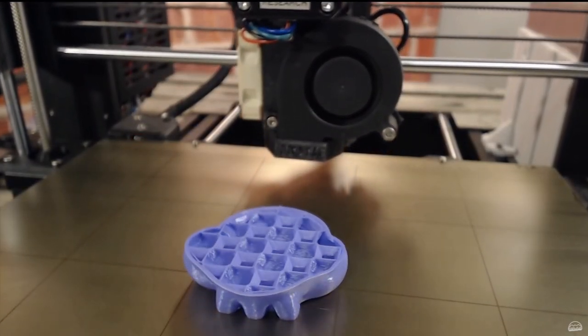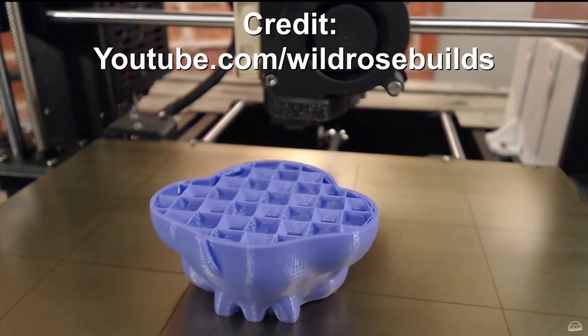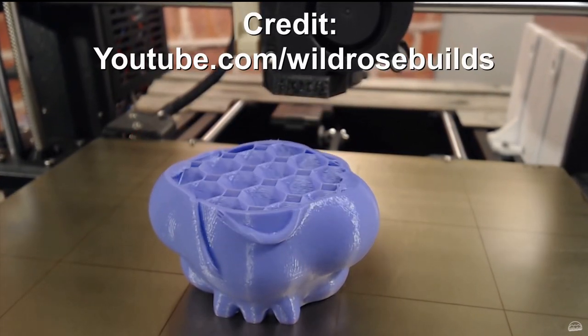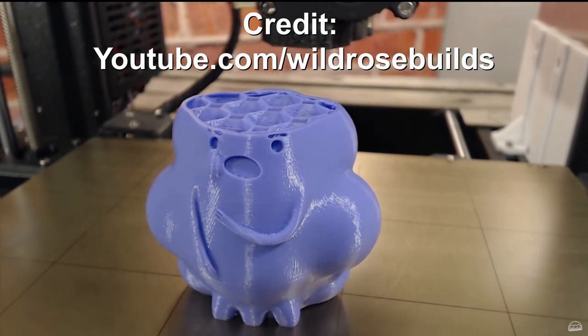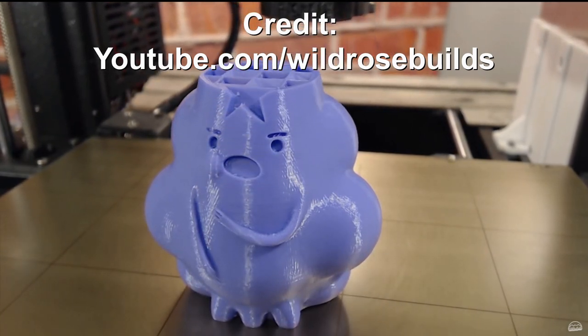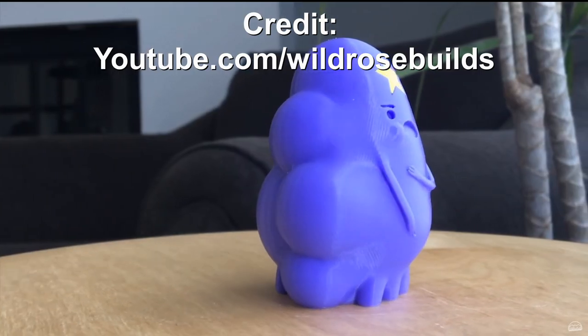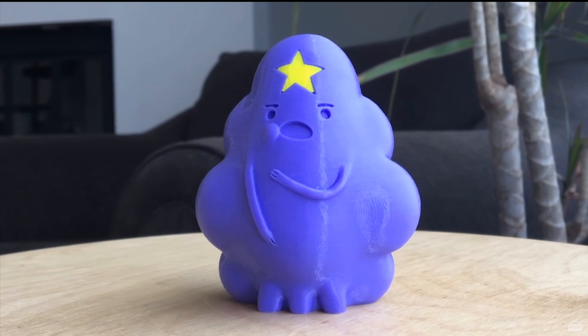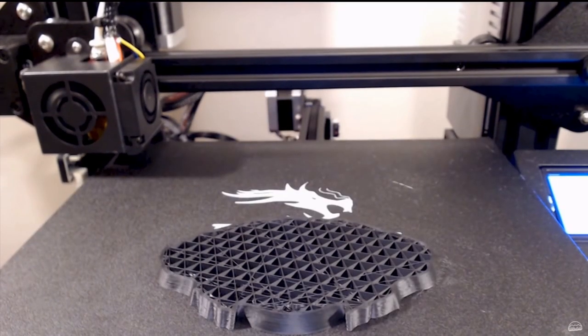Hello everybody and welcome to my simple guide for getting started in the world of 3D printing. You're new to 3D printing and have no idea what to do — you're not the only one. Maybe you bought the printer as an impulse purchase, or thought that it would be a lot simpler than it is, or perhaps you got one as a present and don't know where to start. However you got there, this inclusive guide should cover all the basics to get you printing in no time.